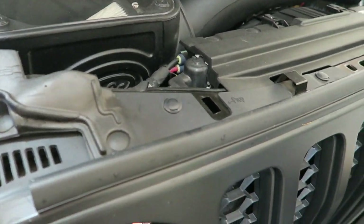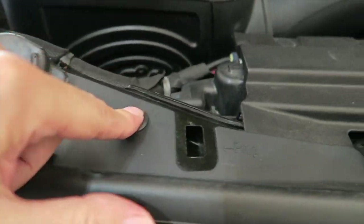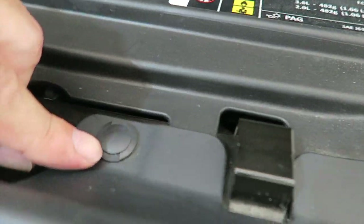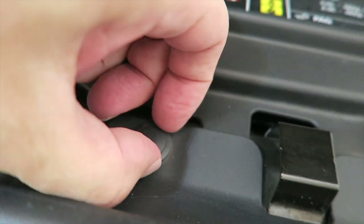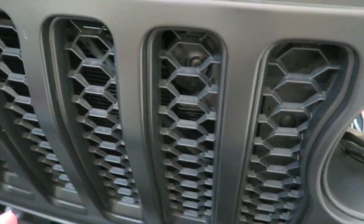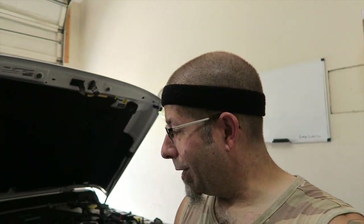First off, we have six little push pins to take off — one here, here, here, here, here, and right there. The center just pops up; you can see the little ridge right here. They just pop up and then pull out. That will free the grill because the rest of it is held in by friction with little arms. I've got a bucket here to throw my parts in — nothing worse than losing parts when you're doing a job.